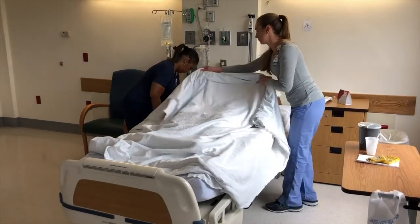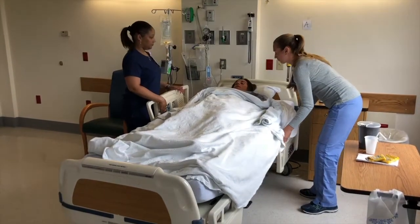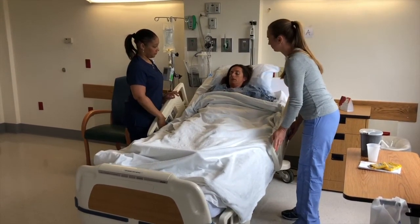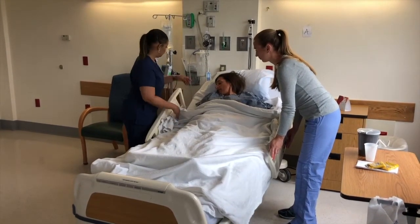Note how the providers in the video communicated clearly with the patient and each other. The bed was raised to an appropriate height so that the providers could avoid reaching and twisting. The providers kept their stance wider than their shoulders, used their legs, and kept their backs as straight as possible.